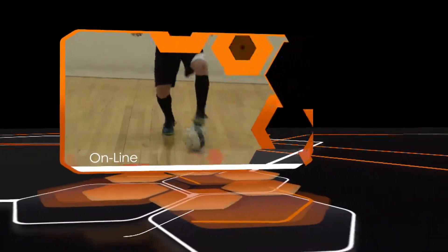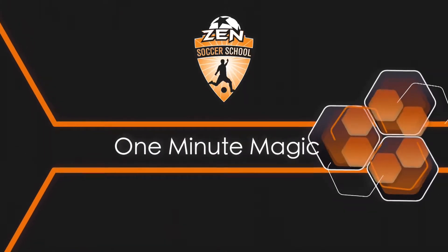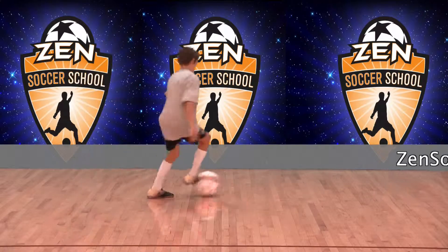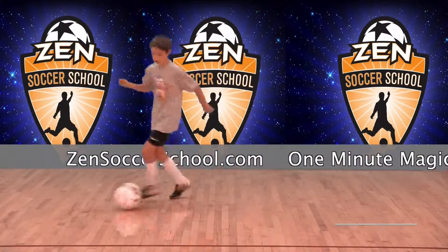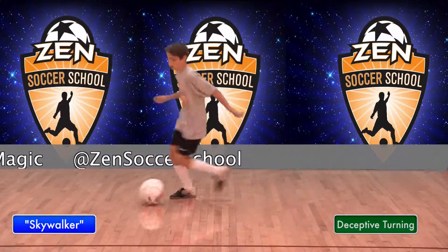Welcome to One Minute Magic, your online library of technical soccer skills hosted by Zen Soccer School. This move is the single back cross for the experienced player. It's a deceptive receiving and turning technique that takes the defender one way while you go the other. Demonstrating this move is Zen student Skywalker. Now let's see how it's done.